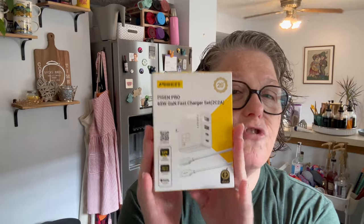I was sent this to try — it's the brand Pison, P-I-S-E-N. This is a 65-watt fast charger. The reason I'm bringing this up is because I did not charge my phone last night — I was so tired when I got home I fell asleep with my phone in bed with me. So this is perfect right now.